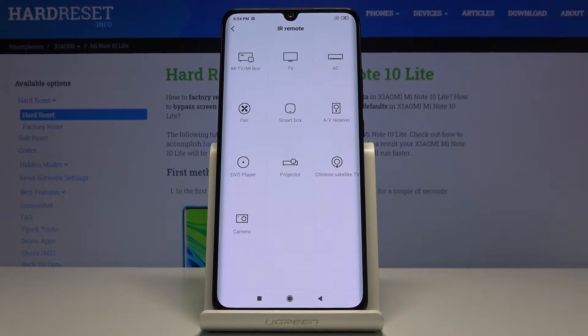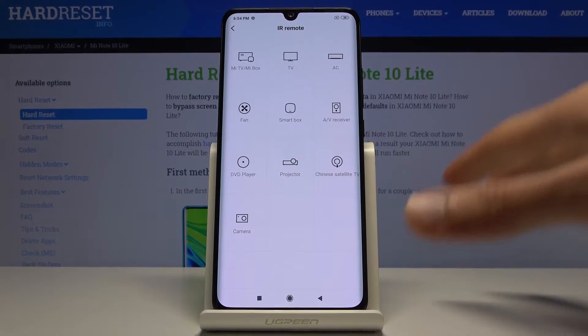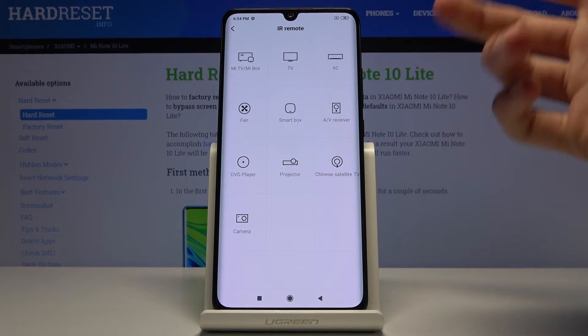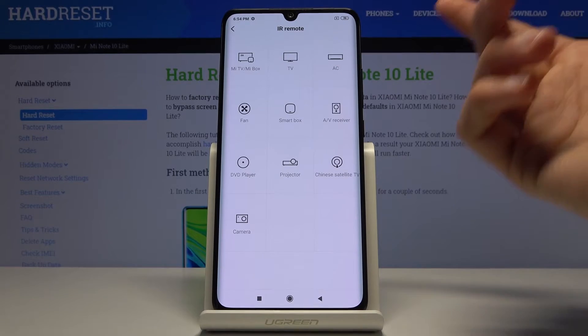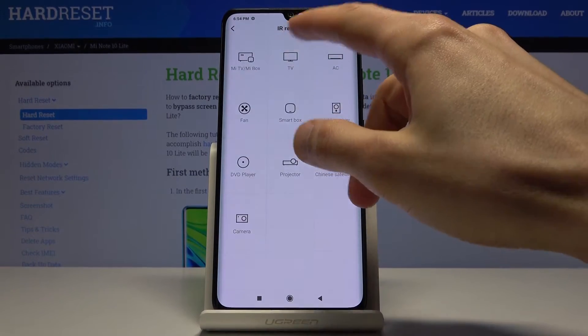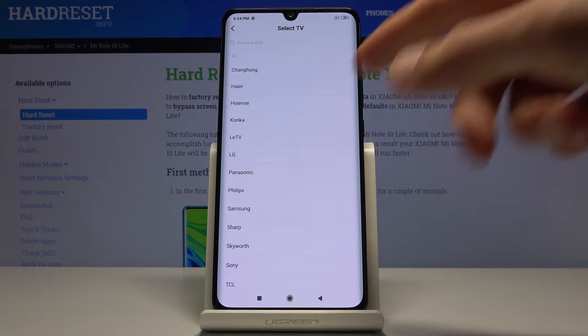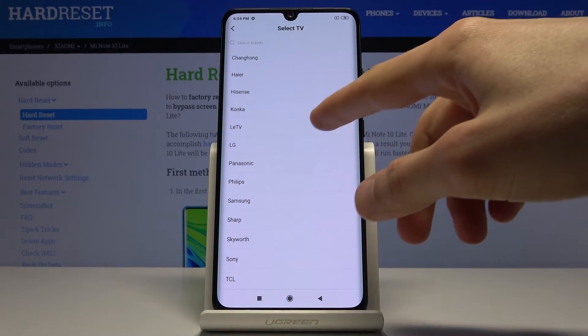From here I'm gonna tap on 'Add Remote' and you're gonna choose what device you want to add. I won't be really adding any device — I don't have anything here to film like that — so I'll just guide you through this. I have used this before and I know that it works.